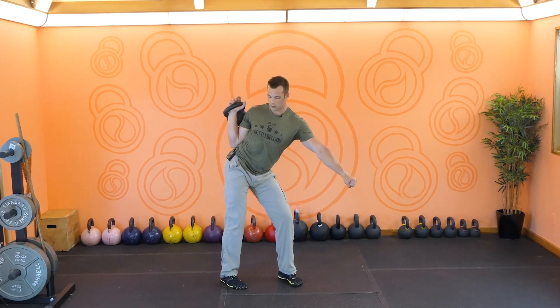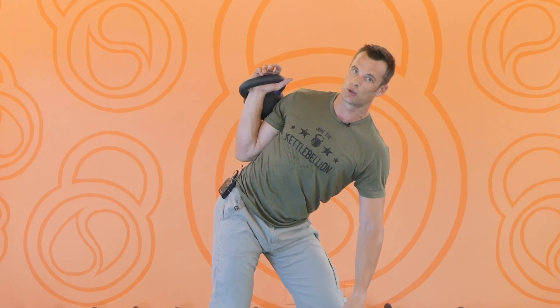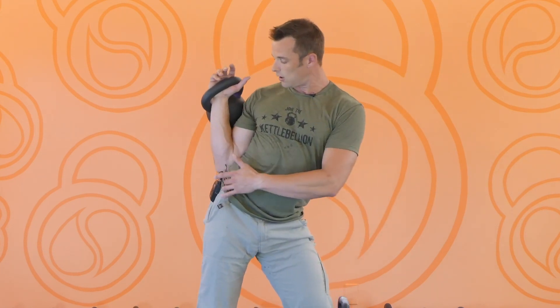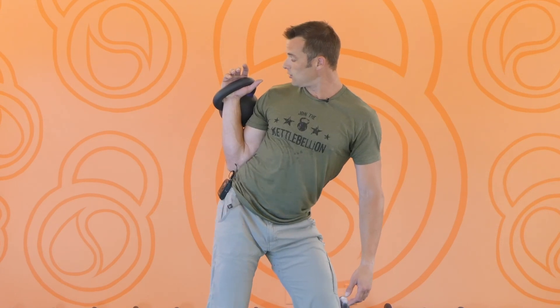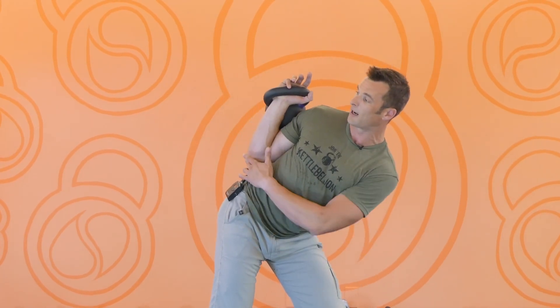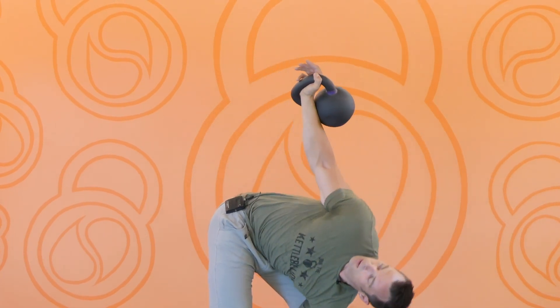Now you're in your partial windmill. Before you move any deeper in this windmill, the first thing you have to do is get the bell off of the shoulder. If you start to windmill and the bell is resting on your shoulder, you'll never come out of this position — you'll never get it off your body. Your hand needs to stay over your elbow, your elbow is on your pelvis, and that goes straight down the kinetic chain of your body. As you move, the bell immediately comes off the shoulder. Otherwise, you're going to be fighting through your tricep to press the bell — that's not going to work. You're now just stabilizing it, moving under the bell.